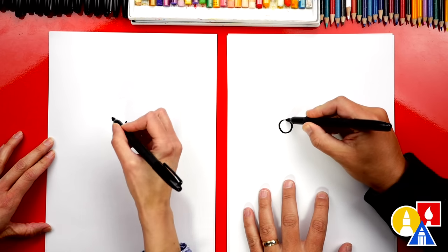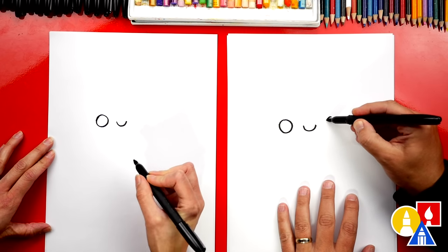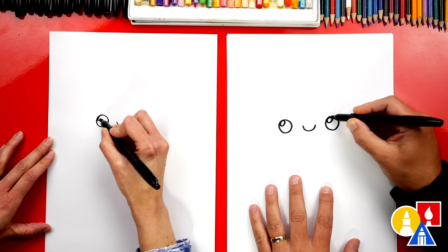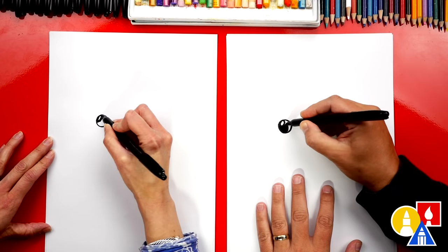We're gonna draw a little smile in the middle of our paper, and then we can also draw her eyes. We're drawing a cartoon version. I'm gonna draw one circle on the left and then the same size circle over here on the right. Next let's draw a smaller oval in the top left for a little highlight in our eyes to make them look shiny. Then let's color in the big circle but leave that little circle white.